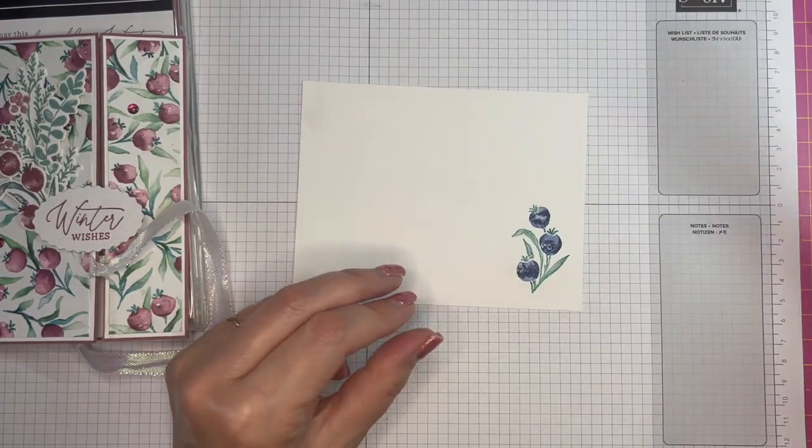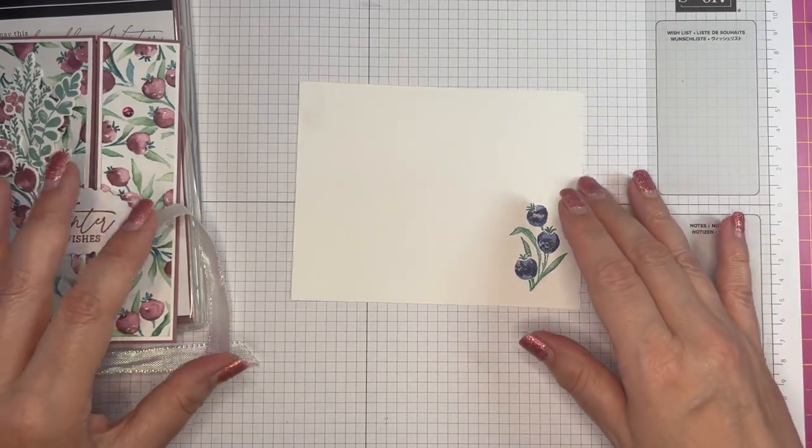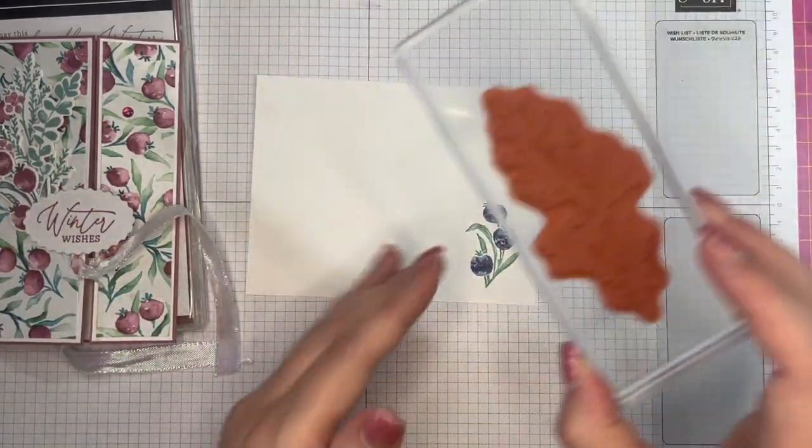Easy peasy when you've got the right equipment. On the larger stamp I'm going to show you an alternative.